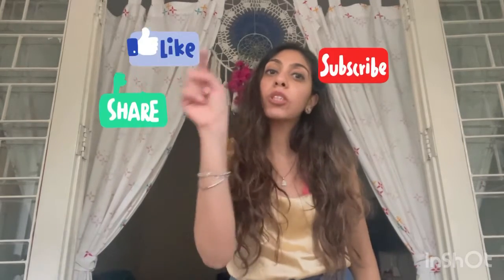So this was it for me — my short reviews on the two products from WishCare that I have been using, which are working amazingly well for me, and I would definitely recommend them for you to buy. I hope you enjoyed watching the video. If you are still watching, please subscribe to my channel, like this video, and share it. I will be back very soon — until then, bye bye!